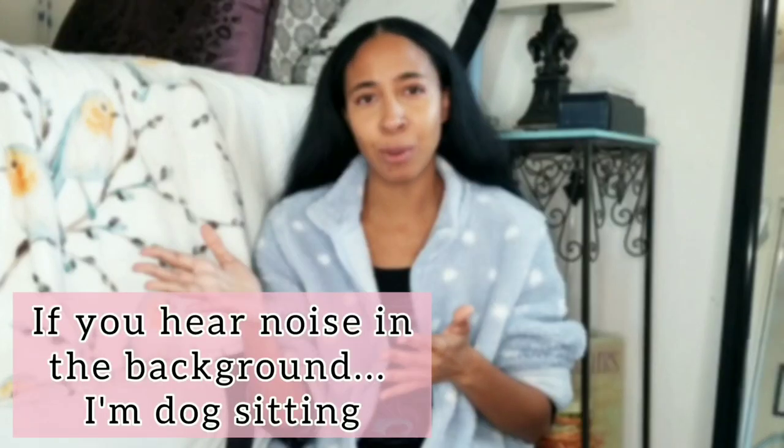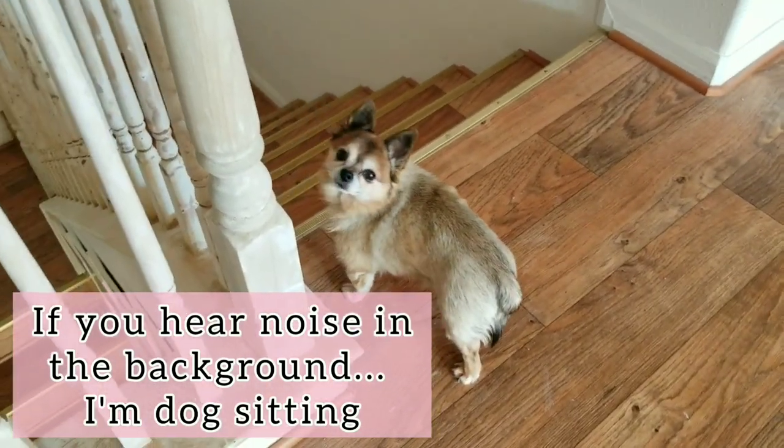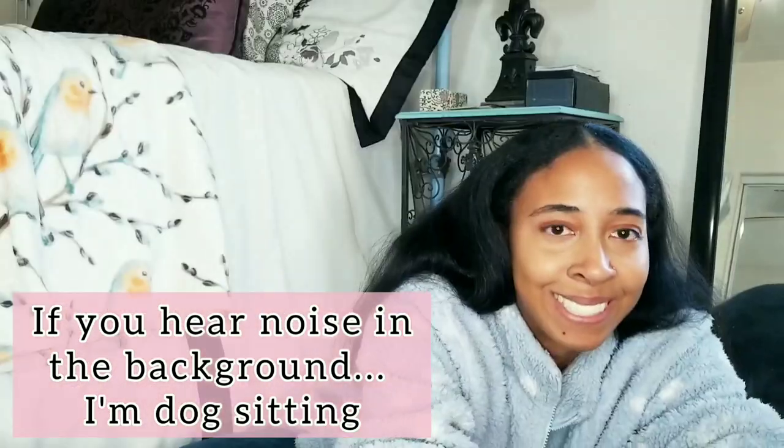Sorry to interrupt, but I am dog sitting. So if you hear a little snuffling or chewing noises, that's what it is. But I will talk more about that in a different video.